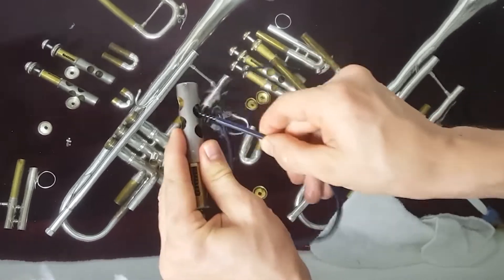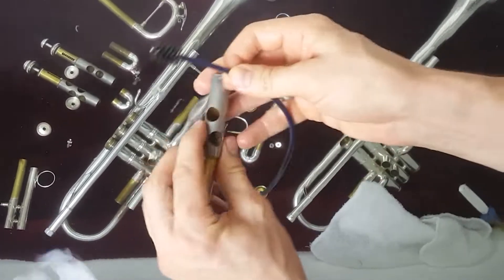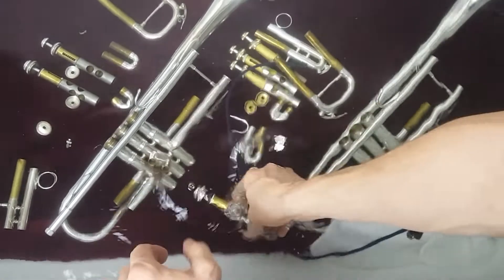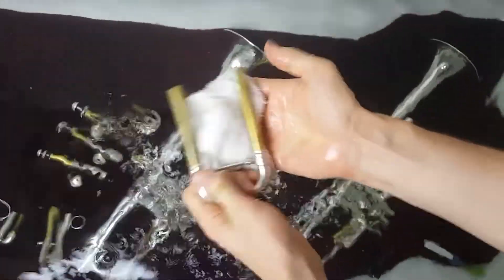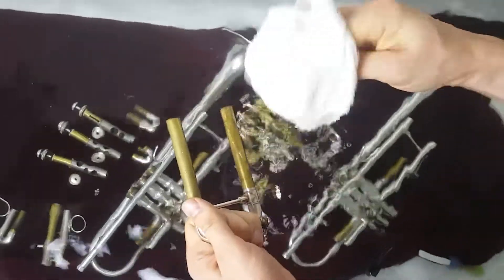When you grab your valves, take your snake brush and go in and out of the holes — this is where the air flows through. Go in and out of the holes to get the gunk out. Anywhere the air flows you're gonna have some buildup, so do that with all three of your valves.